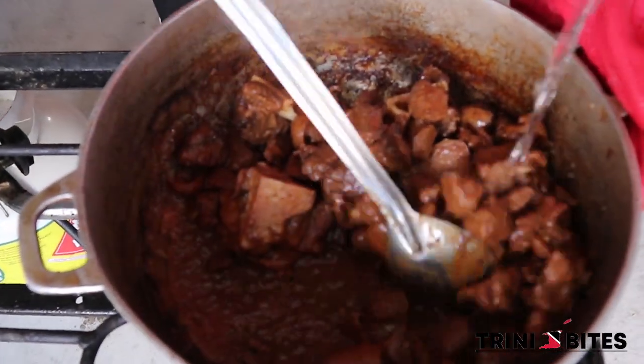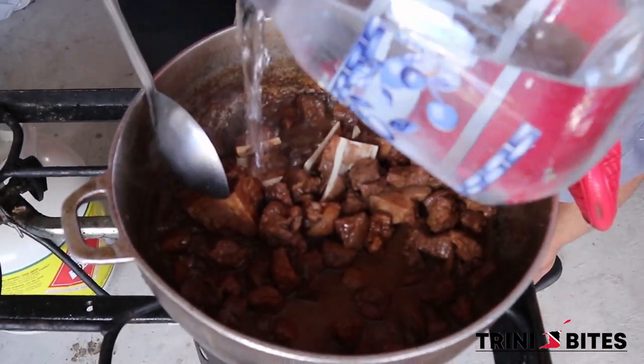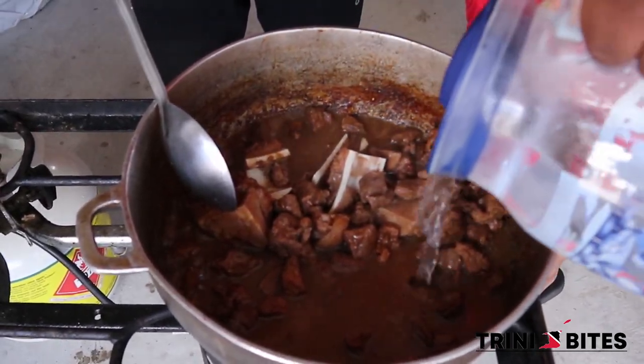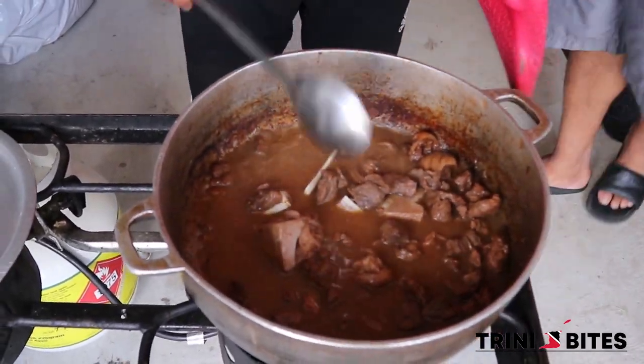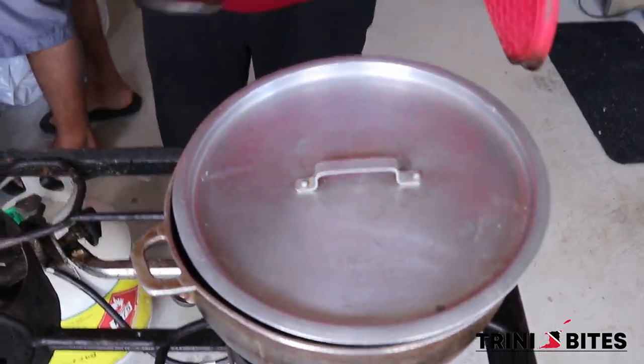I'm going to add water. As I said before it will take about 45 minutes, because it's from the wild and it's a little bit stiff. Okay, that's enough water — I'll cover it again and keep checking it every four or five minutes.